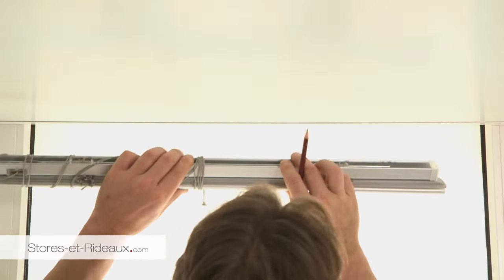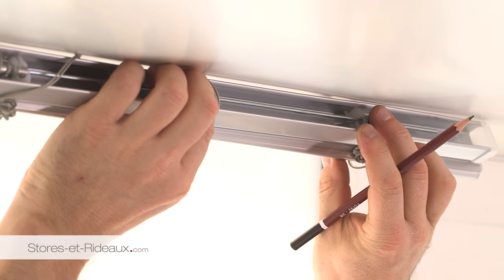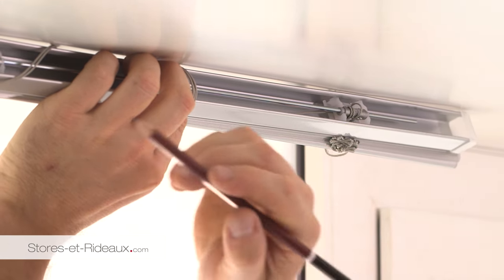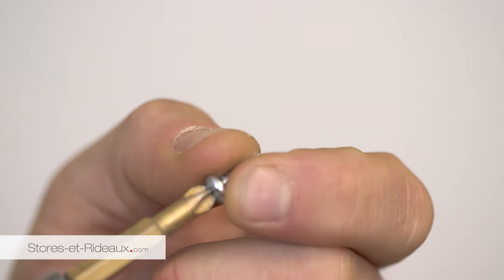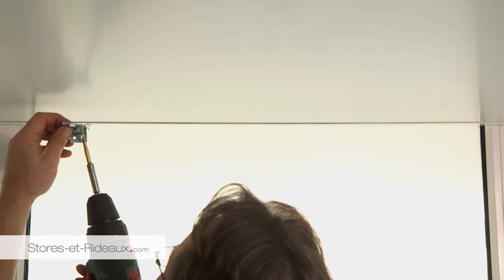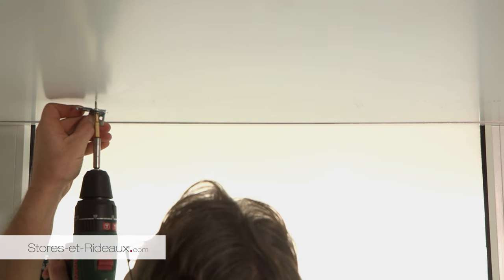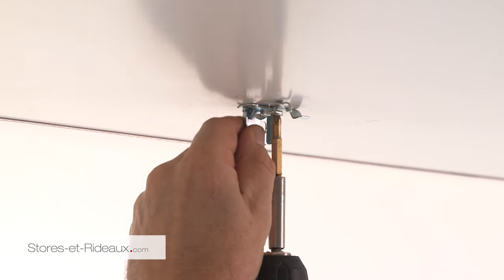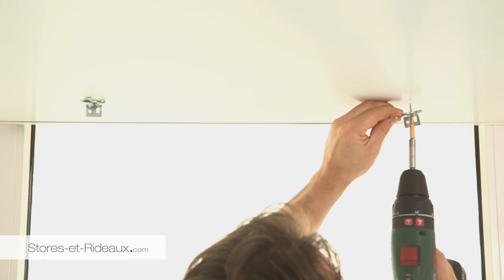Positionnez le store à l'endroit voulu et marquez l'emplacement des supports de fixation en prenant soin d'éviter, si nécessaire, les parties fonctionnelles du mécanisme. Positionnez le support sur le plafond et percez. Procédez de même avec le second support.